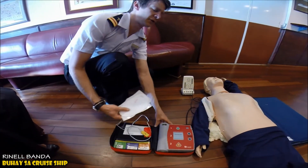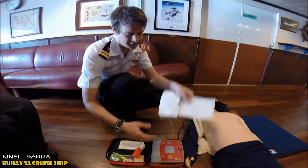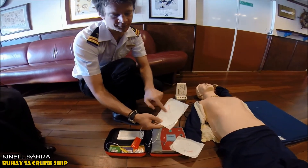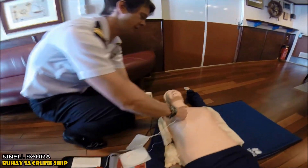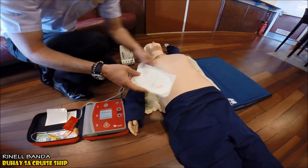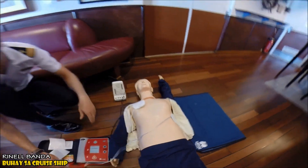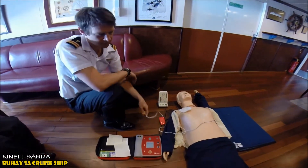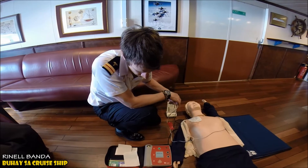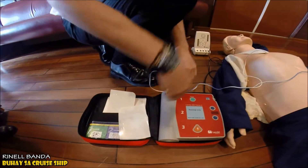Apply the pads to the bare chest. The pads are located in the pack and they have an illustration of where they go. This one goes to the top right chest, and the next one goes to the left side of the chest, just below the pec. These must go directly on the skin. Then plug in the pads connector next to the flashing lights and listen for the prompt.